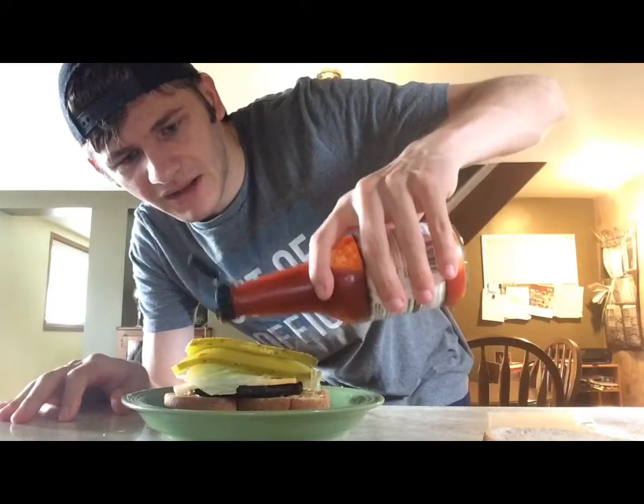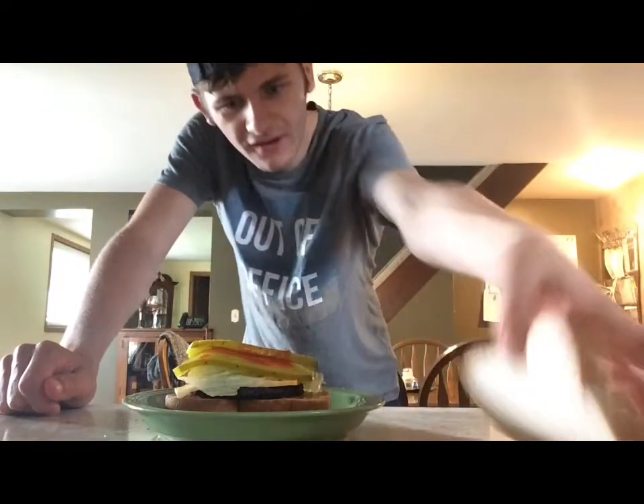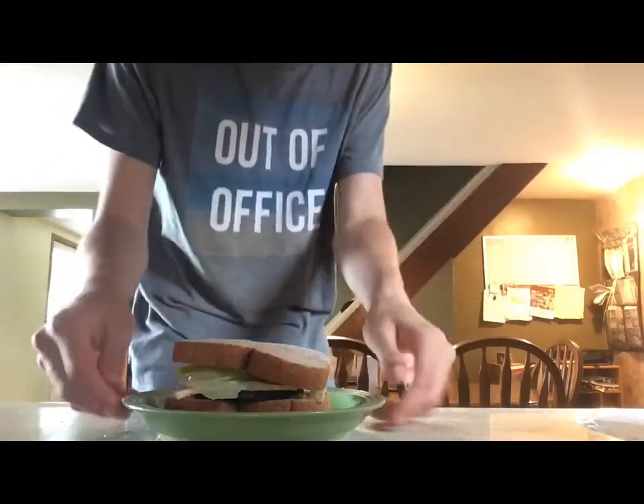All right, here we go. Add a little bit of dip on there — there we go — and then we got the hot sauce on there. We're gonna put the remaining bun on the top. Hang on, let me actually switch that around. Let's go to the table and eat this thing, shall we?